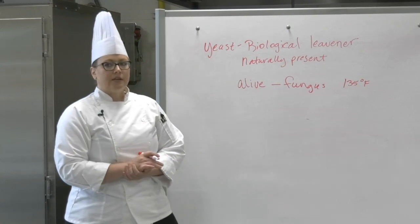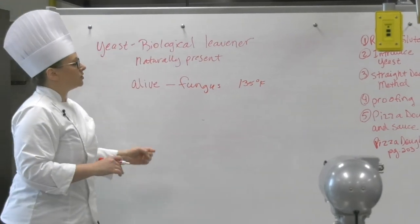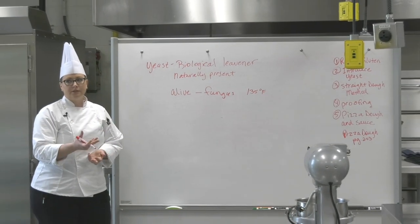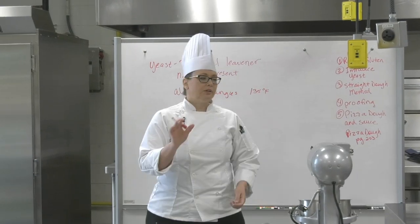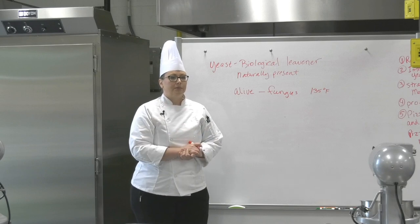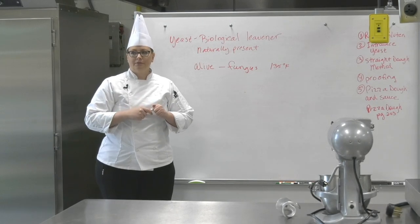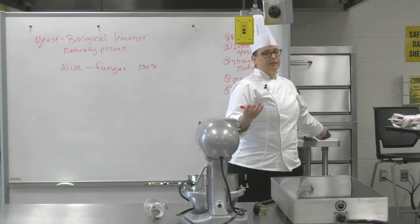Today we're going to use the straight dough method, which is the simplest of the yeast dough options — similar to the muffin method for breads. We're going to put all our dry ingredients in a mixing bowl with the dough hook, follow that up with our wet ingredients, mix until it comes together in a smooth dough, and then test it with the windowpane test, just like we found the gluten in the dough on the first day of class.